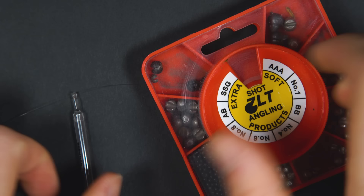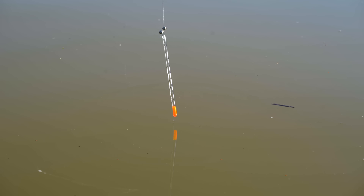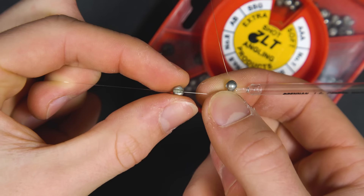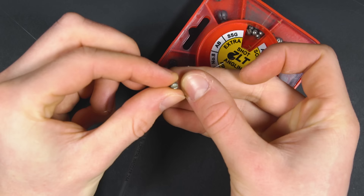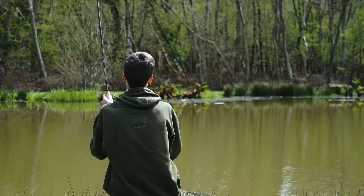Now lock your float with split shot. Normally a float will state how much weight it needs to cock it, although floats do vary so don't just go by that. We prefer to test the float in the margins or in a container before we go fishing. Here I've taken four number one shots and used them either side of the float. When pinching on split shots you can use your fingers, but to make sure it grips properly I usually use my teeth, or alternatively the handle on your scissors can be used to pinch the shot together more safely. Placing most of your weight either side of the float makes casting easier as the shot directs your float and makes it more aerodynamic.